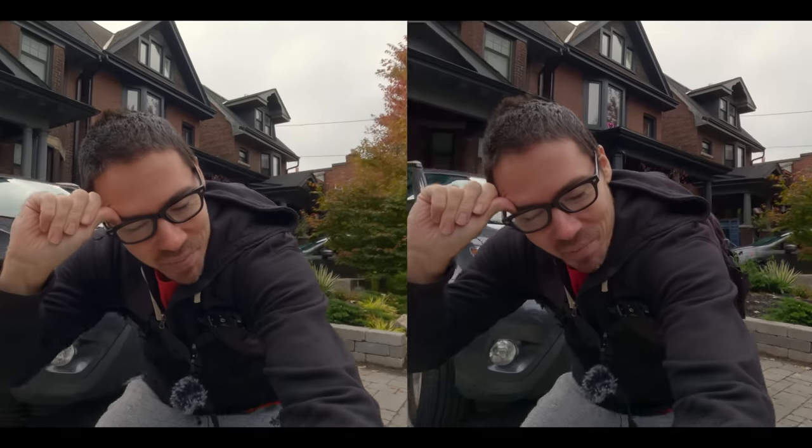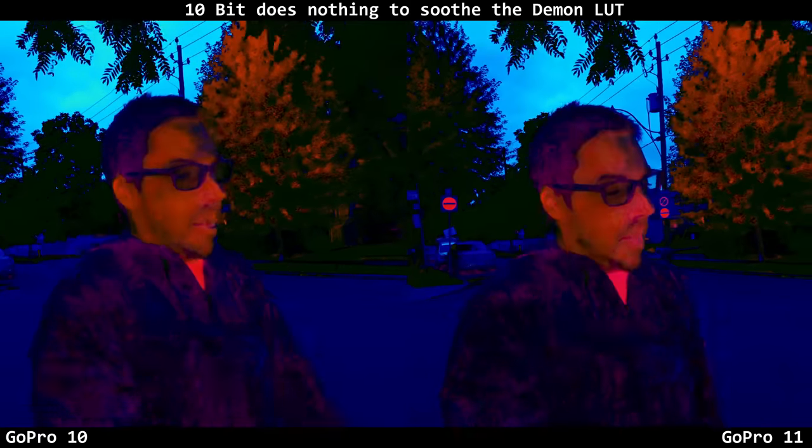So are you seeing a difference? One of them's 10-bit, the new one has a bigger sensor — it's taller. GoPro 11 on your right, GoPro 10 on your left. Right now we're in 10-bit flat, identical settings: 5.3K 24p. So is the dynamic range any better? The screen went dark so I can't judge it myself until post-production, so there better be an increase.